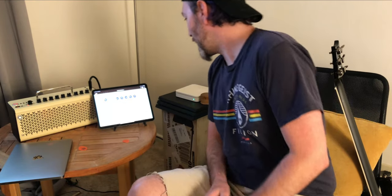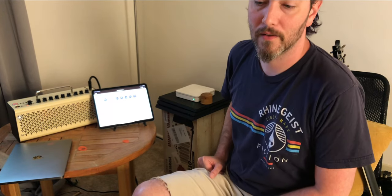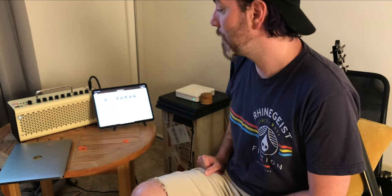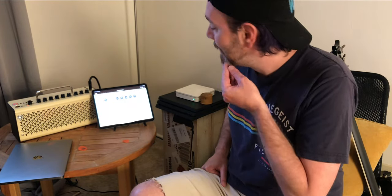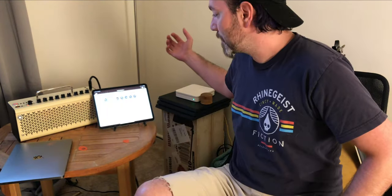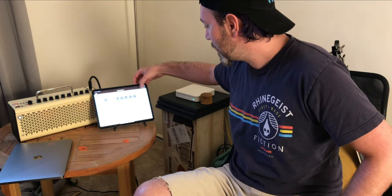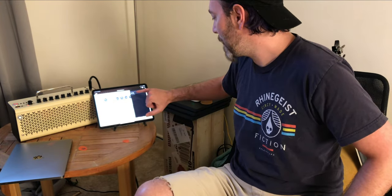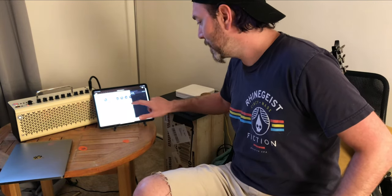First of all, we have this app right here. This is on an iPad, but it works on the iPhone and from what I understand it works on Android as well. It connects to the amp via Bluetooth. The pairing process is really easy — amp is already on, app is open, I just tap the little B at the top, tap the amp, it shows up in the list, it says connected, we are good to go.